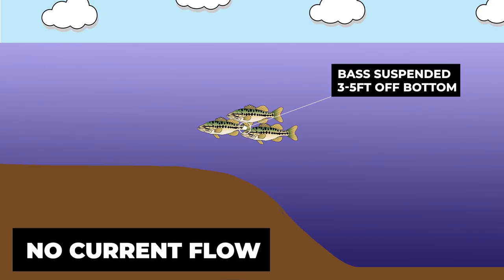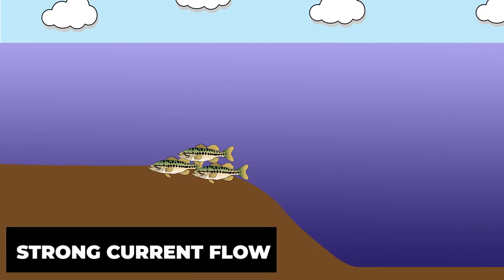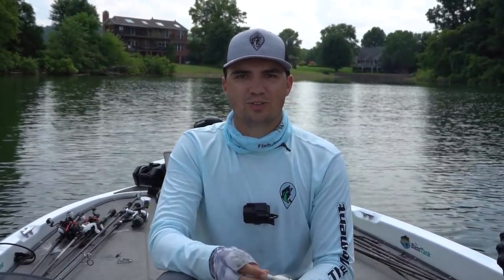Another lake condition to consider is current flow. If your lake has a man-made dam that generates current, you'll find the hair jig works best when there is no current moving through your body of water. When there's no current, bass tend to suspend, and you target suspended bass with this hair jig. When the current is flowing, it'll cause bass to move down towards the bottom — that's when I'll go to a bait that bounces the bottom like a football jig or a deep diving crankbait. So if you have a lot of current flow and then it shuts off, pick up the hair jig and you'll start catching them.